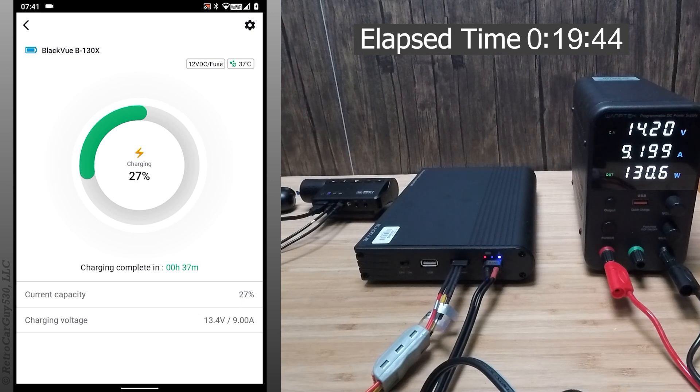The cigarette lighter adapter has three connectors, and the battery pack senses the three-connector version and will limit the charging amps to five amps with the cigarette lighter adapter. But in this test, we're using the hardwire cable, which will allow it to charge at up to nine amps.